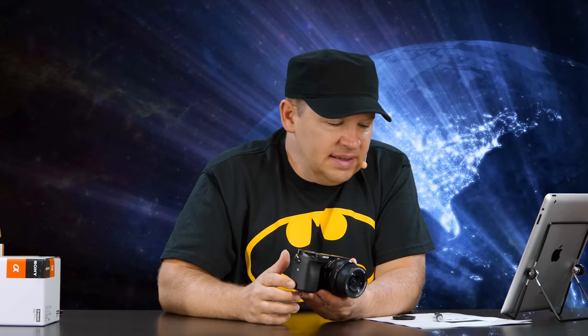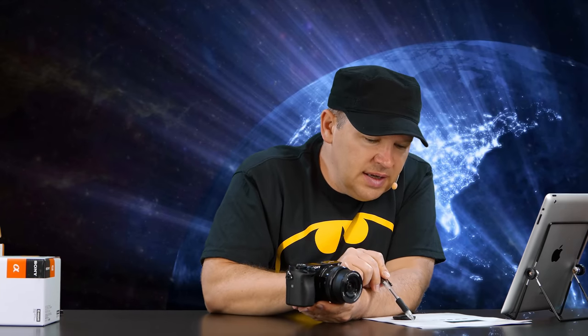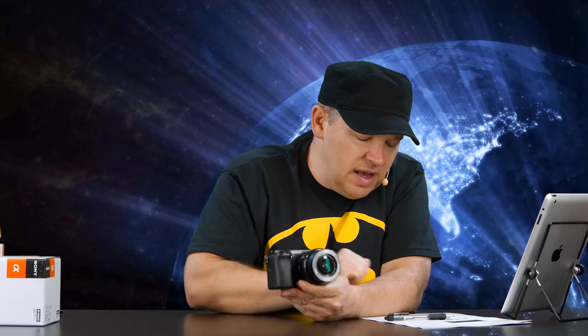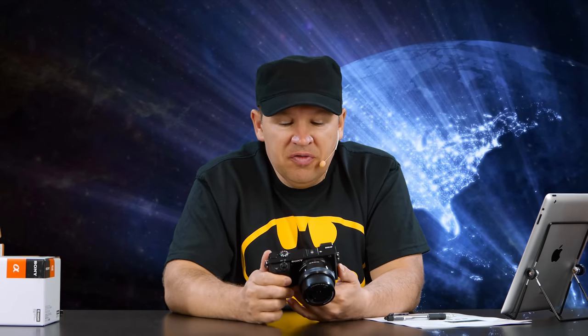The screen is nice and bright. The EVF on these is incredible — a very nice EVF. The spec sheet doesn't tell me what my EVF resolution is right here, but it is an OLED viewfinder and it's a very nice viewfinder, very quick.